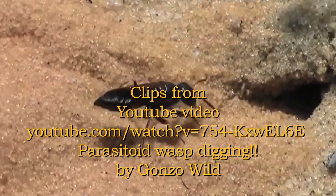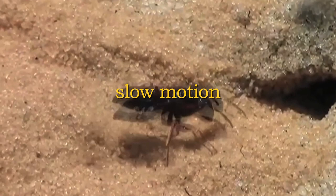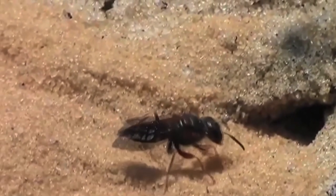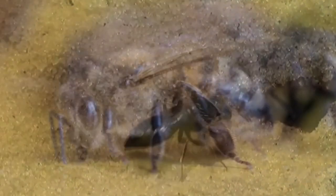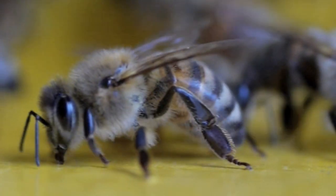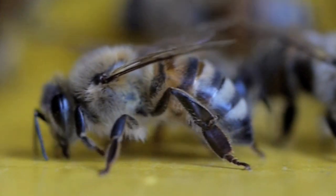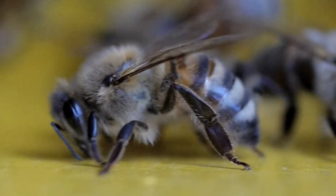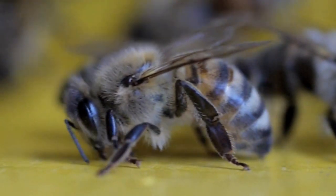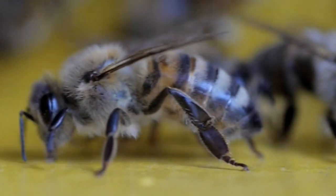Le affinità degli imenotteri con la terra — bombi, formiche, molte api solitarie e vespe scavatrici — sono molteplici e vari. Evidentemente, la terra è un elemento sostanziale nella vita e nell'evoluzione di molti, se non della maggioranza degli imenotteri. Mi viene spontaneo pensare che il movimento basculante e raschiante delle api abbia qualche rapporto con l'attività scavatrice degli imenotteri in questo elemento, la terra, tanto importante per questa specie.